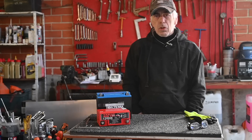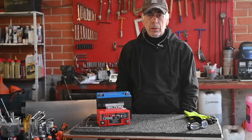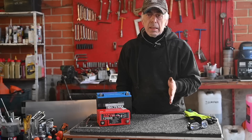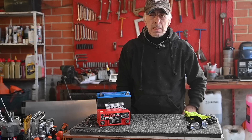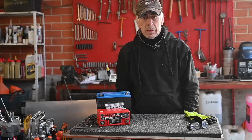Hello folks and welcome to the channel, or welcome back. In this episode, which is number two, we're going to continue to prepare the Van Diemen RF85. We're going to be dealing with the seat, the adjustment of the pedals, the battery, the fire extinguishing system, some of the cabling inside the cockpit, and of course there will be a little bit of cleaning up in the cockpit as well.